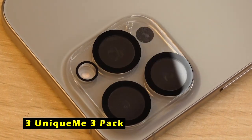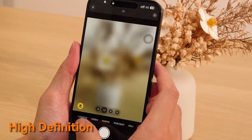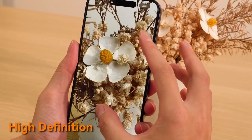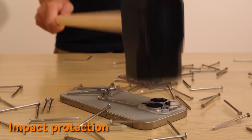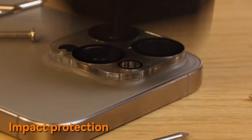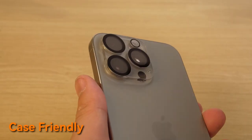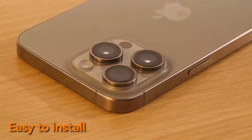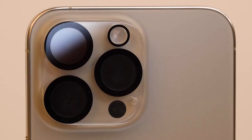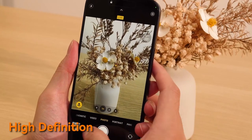At number 3 is the Unique Me 3 Pack. It offers a reliable and protective solution for your iPhone 16 Pro or 16 Pro Max camera lenses. The upgraded 4th-generation integrated version with anti-glare aperture and electroplated sapphire super-hard AF film ensures exceptional durability and clarity. The high-transmittent sapphire material and AR anti-reflection technology preserve the original image quality, allowing your camera to capture stunning photos and videos. The strong insertion technology provides an extra layer of protection, preventing accidental slips and falls.